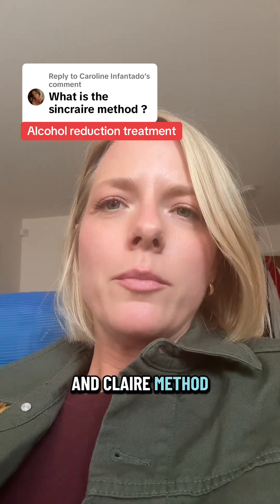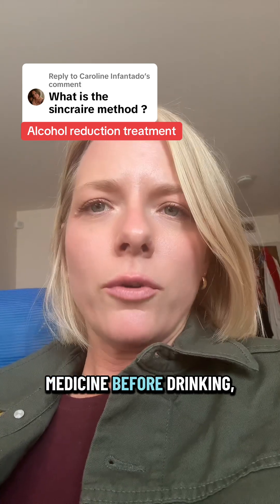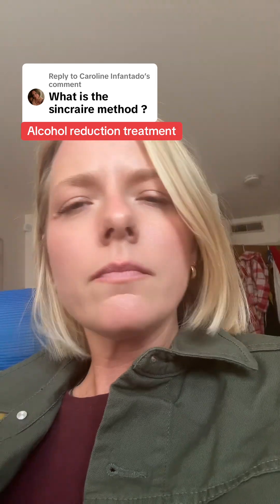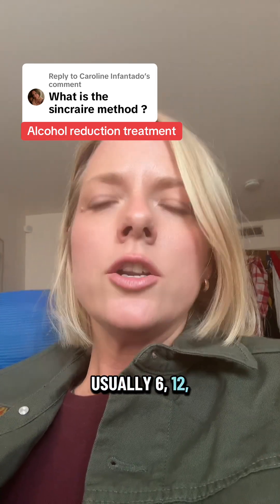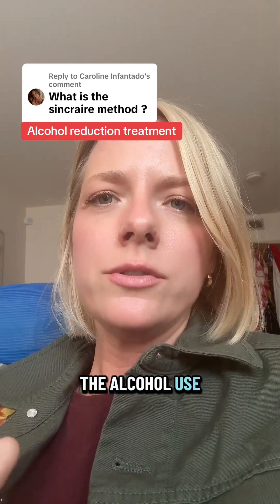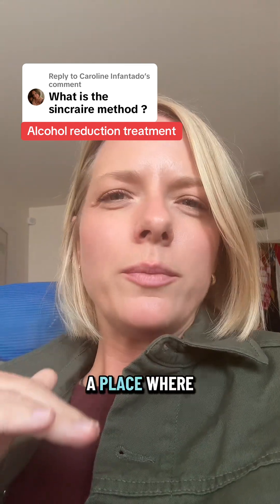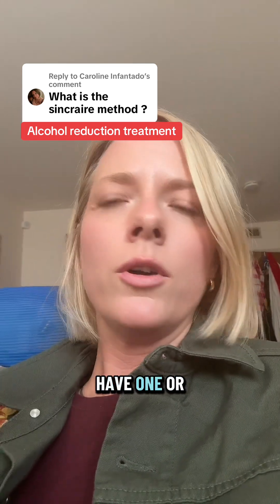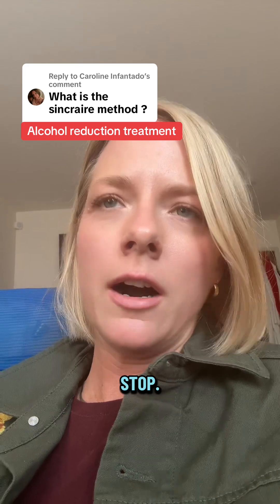The basic Sinclair method protocol: somebody takes that medicine before drinking, their brain isn't getting the same level of reward anymore from the alcohol. And over time, usually 6, 12, 18 months, the brain gradually unlearns the alcohol use disorder. People get to a place where they have more genuine control over alcohol. They develop an off switch where they can have one or two drinks and feel satisfied and stop.